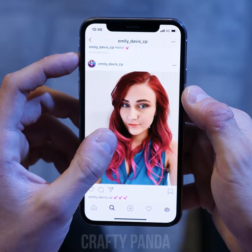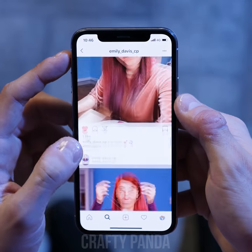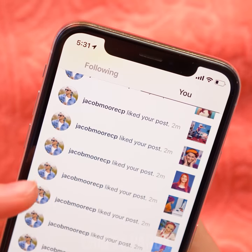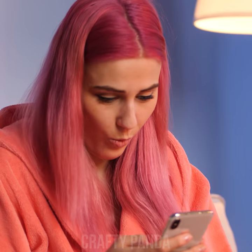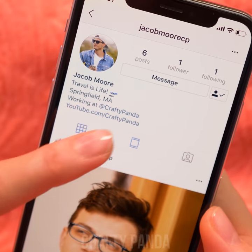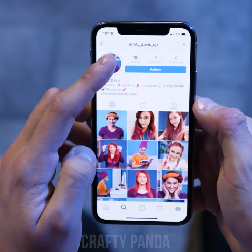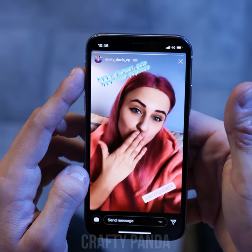It's Emily's Instagram page. Like, like, like... Wow, that's a lot of likes. Who is this guy anyway? Not bad, sir, not bad at all. Let's give him a like back and start a little chat. Imagine what you would be doing to get a girl's attention if you didn't have a smartphone.